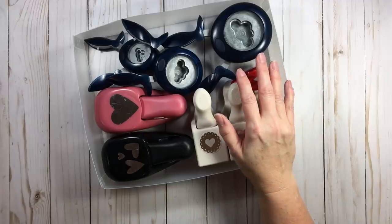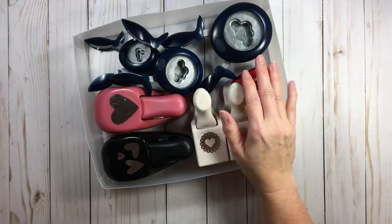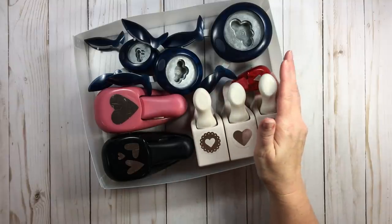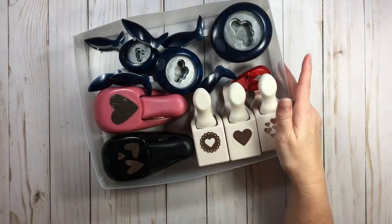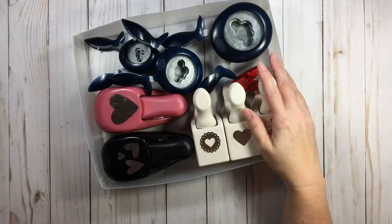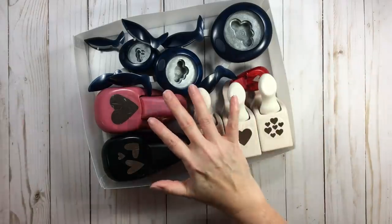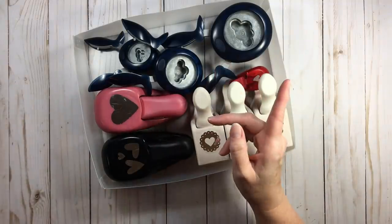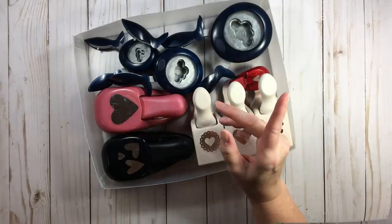Once you figure out your configurations, we're going to talk about cataloging. I'm going to do configurations last because some people may not simply want to see that. So let's talk about cataloging and how I use these Totally Tiffany trays — punch packs — in conjunction with my catalog binder.